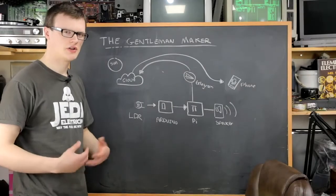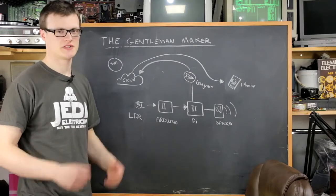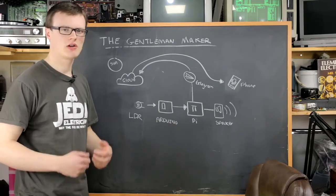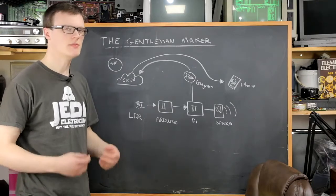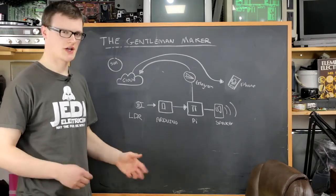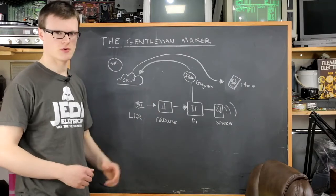So in this episode of The Gentleman Maker, we're going to build the Sun Informer. As soon as the sun comes out, a lot of Brits like to run into the sun and make as much vitamin D as they can before the clouds come back over. Despite enjoying the sun, a lot of us also crisp up like bacon in a mere 15 minutes of being outside, so it's crucial we don't spend too long in the sun. This is where the Sun Informer comes in.